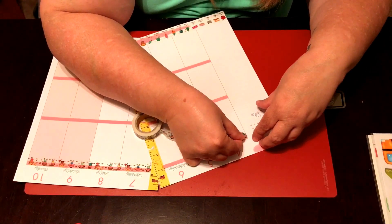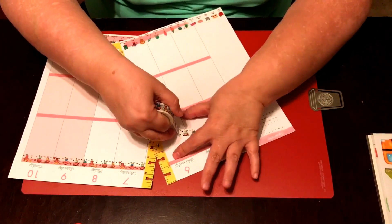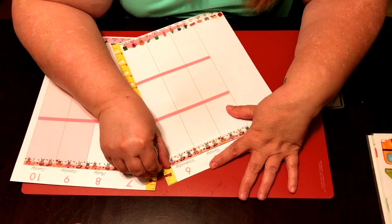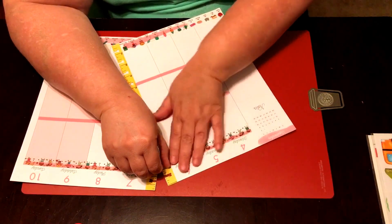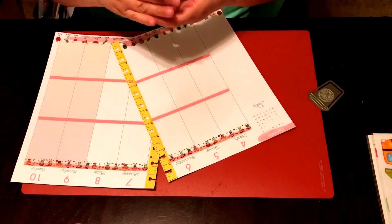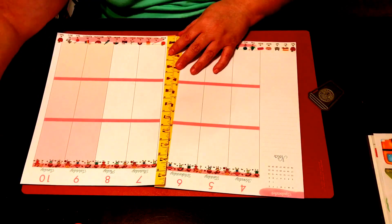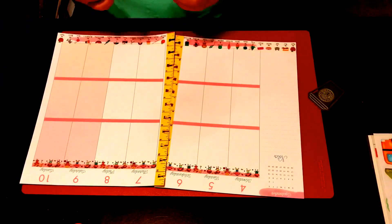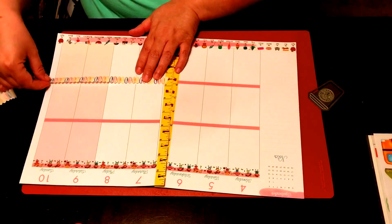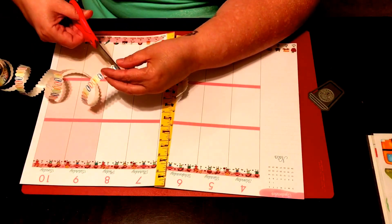Rhett has gone since he was two, and his grandmother and his mother both teach there. Cohen went there for his three years of preschool. My other daughter also teaches Head Start, but that is a different program through the tribe, and Molly wasn't eligible. Rhett and Cohen wouldn't have gone there anyway because they went where their grandma was teaching.